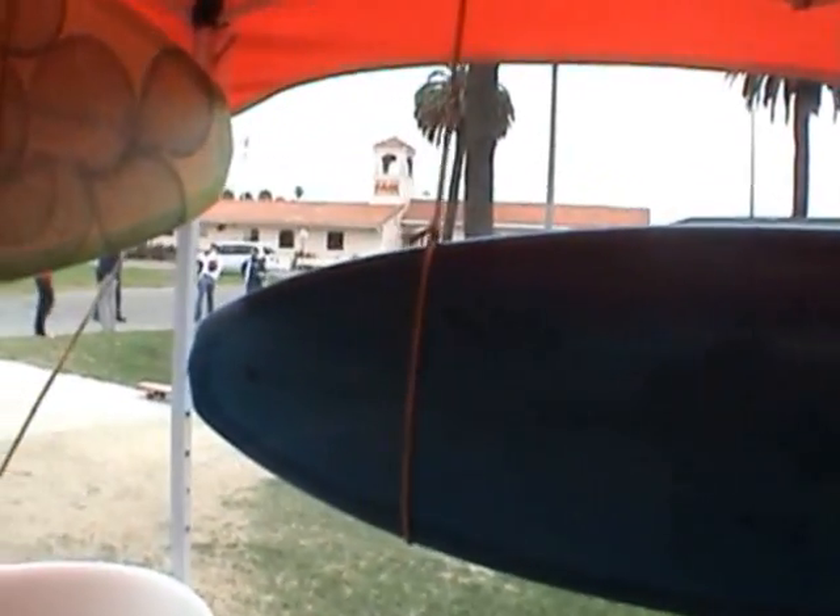Basically what this one is, is a biofilm board with a teal resin tint on it. And it's a diamond tail. Super fun board.